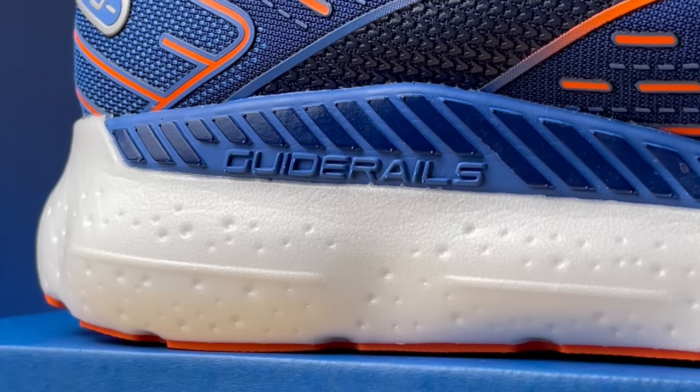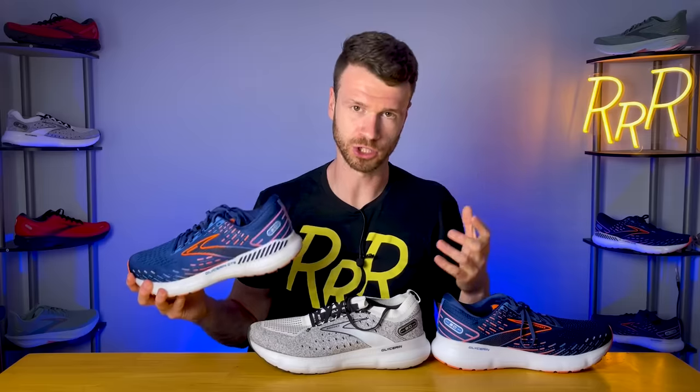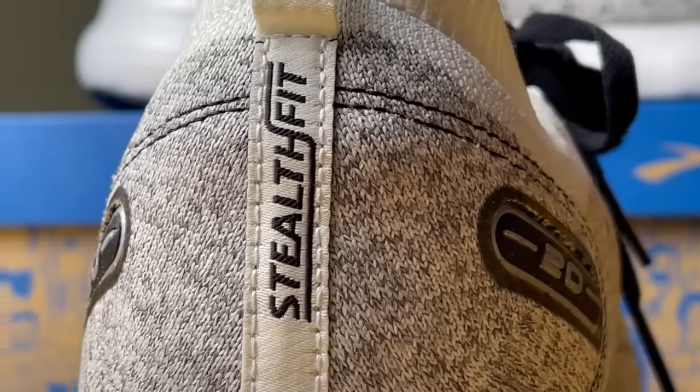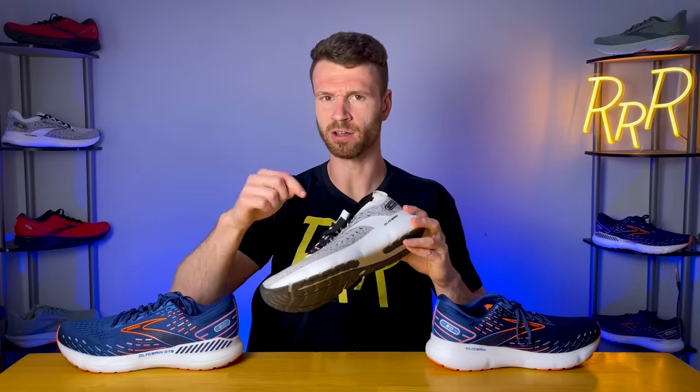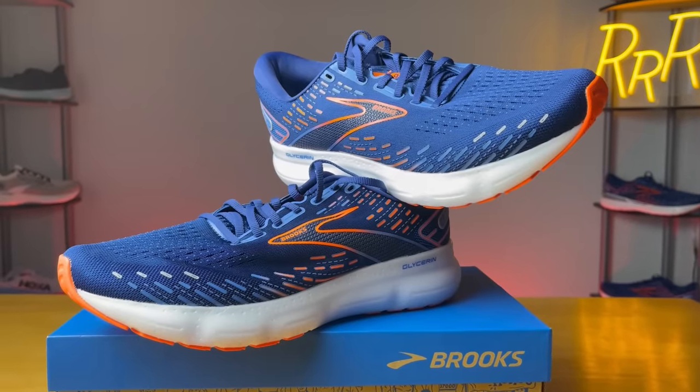The first one is the GTS edition, the go-to support version. They do this with a lot of their shoes — essentially they'll add some guide rails on the lateral side and on the medial side, providing the stability version of the original shoe. The next version is the Stealth Fit edition, which has a knit upper and a relatively similar midsole. They also have a GTS version with the Stealth Fit upper — that's the one shoe I don't have here. And then the last is the original, with the standard midsole and standard upper, and is probably the version most people will go to.